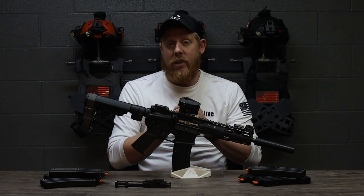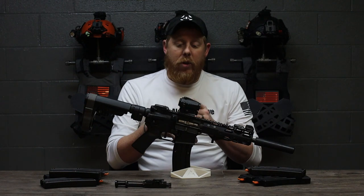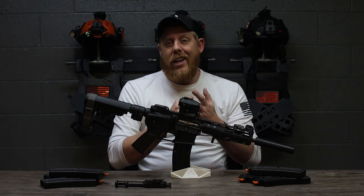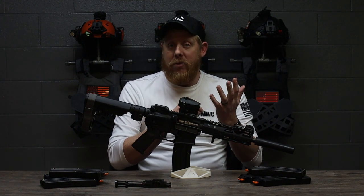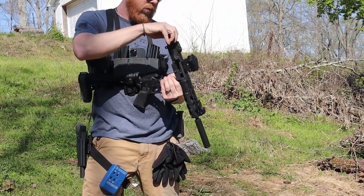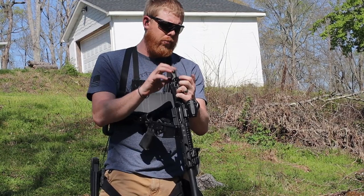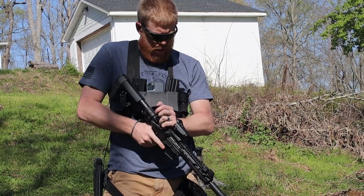A lot of people are transitioning to .22, so this CMMG kit is exactly what you guys need at the range to still get in those reps and get that training in. The great thing about this kit is it will go into any .223 or .556 rifle. It's as simple as taking out your current bolt carrier group, sliding the conversion kit bolt carrier in, and then using their 25-round magazine — and you're good to go.